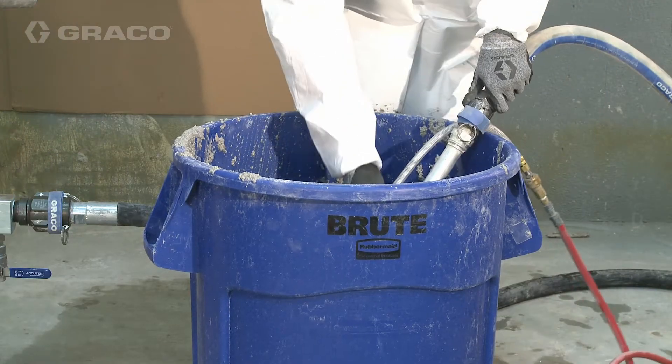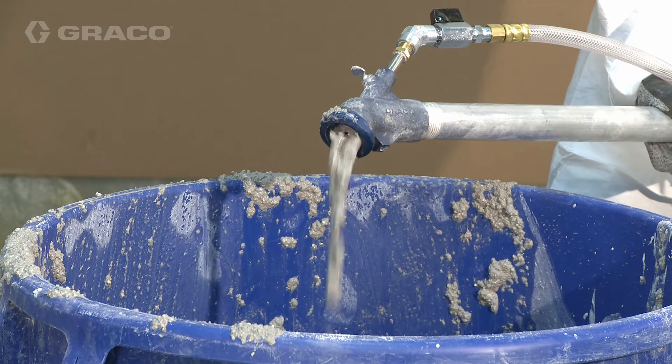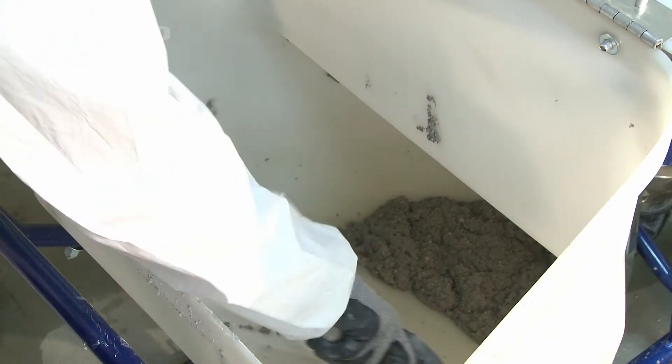Place applicator outlet in a waste container. Turn power switch on. Turn adjustment knob up slowly to increase pressure until a steady stream flows from the applicator. When the material level in the hopper is within a few inches of the material inlet at the bottom, scrape the material down the sides of the hopper.